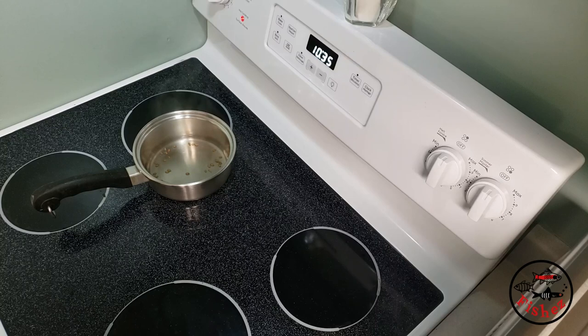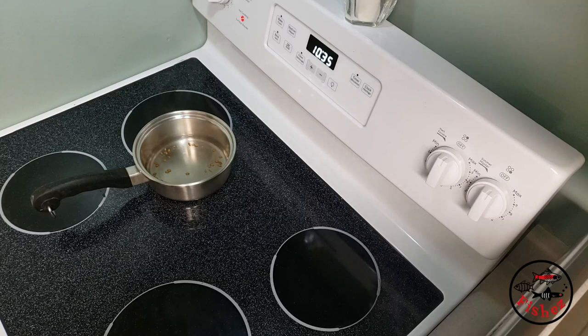Now we'll take a look at the actual cultures I already have in place, and give you a routine scenario whereby you might come up with your own system based on how much paramecium you need.